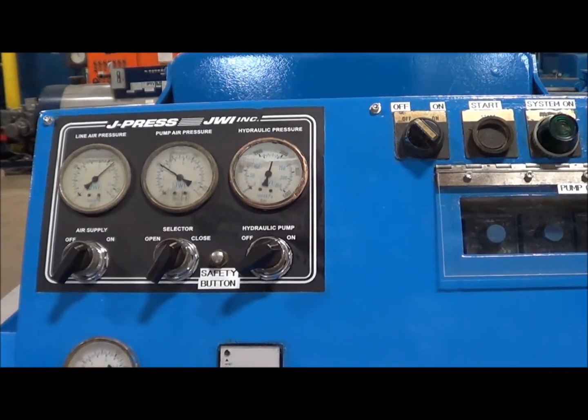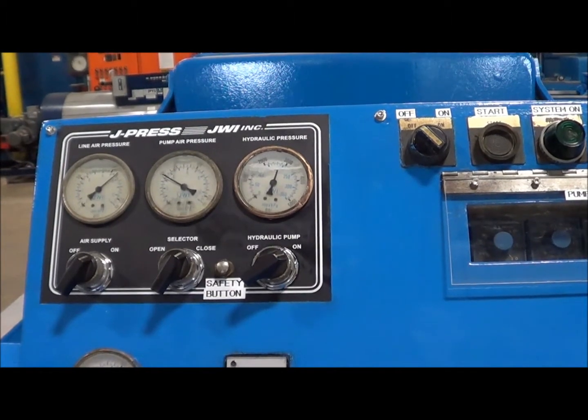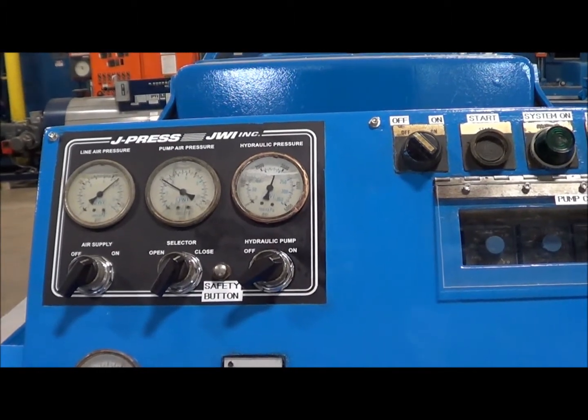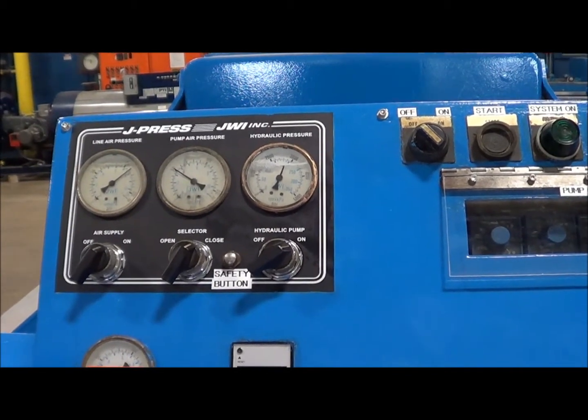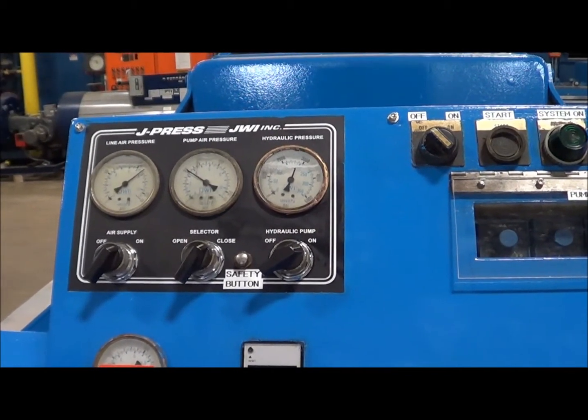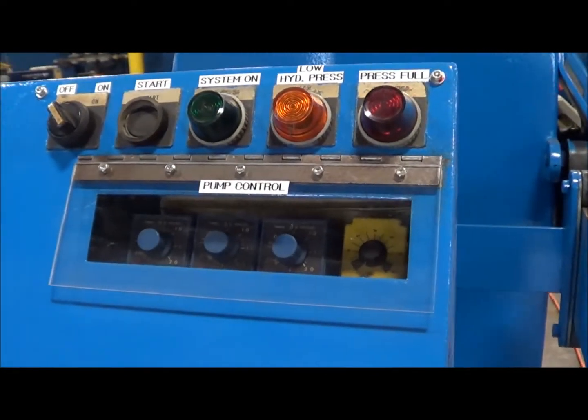Once again, the max hydraulic pressure is set at 2900 PSI, so it's just about there. And the unit is fully closed under pressure.